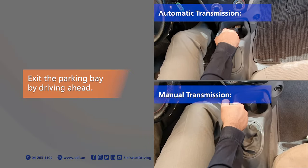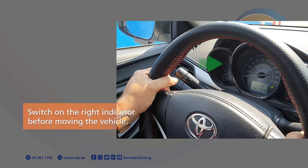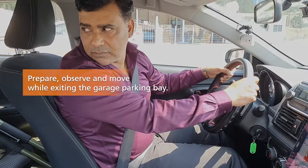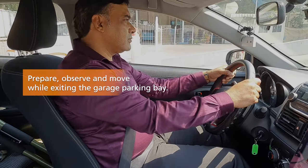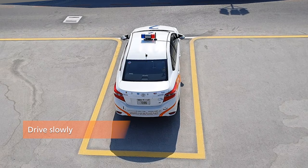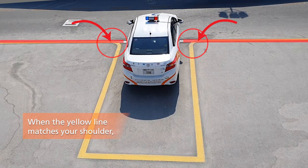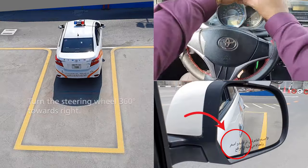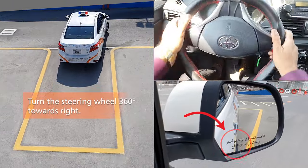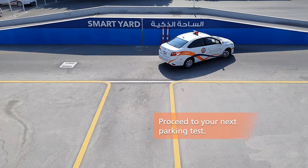Exit the parking bay by driving ahead. Switch on the right indicator before moving the vehicle. Prepare, observe and move while exiting the garage parking bay. Release the handbrake. Drive slowly. When the yellow line matches your shoulder, turn the steering wheel 360 degrees towards the right. Proceed to your next parking test.